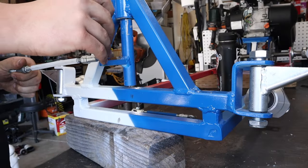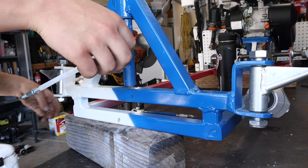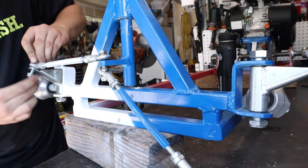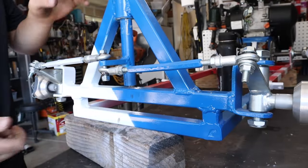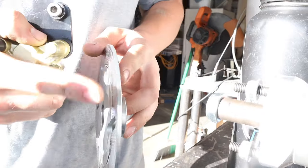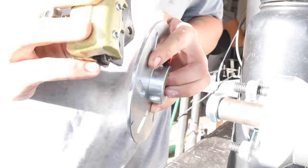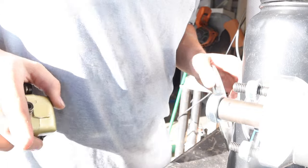I painted the tie rods - I'll go grab those and install them. So I got the brake rotor turned down at my buddy's shop. I got it thinned down a little bit - this is the thickest part, and I thinned it down so now this fits in good. I'm going to assemble the rest of the axle but I'm not going to film it because you've seen it enough times.